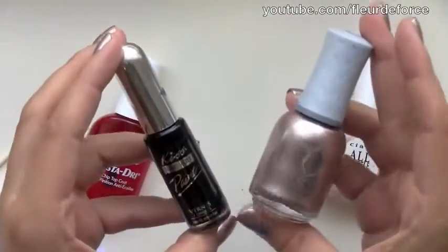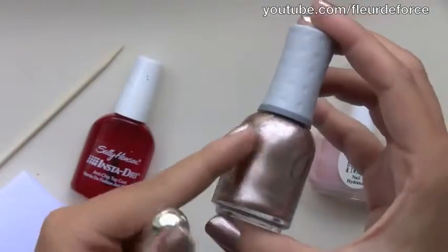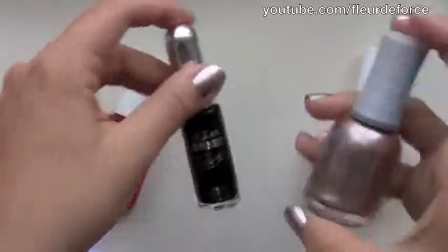You're also going to need two different coloured nail polishes. The colours I'm using for this tutorial are Orly's Rage, which is a metallic, kind of rose gold colour, and just a plain black. I'm using one from Kiss, but you can use any.